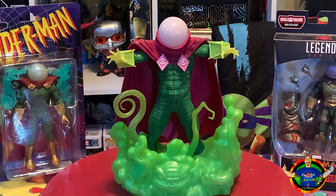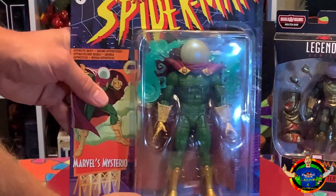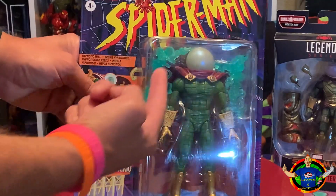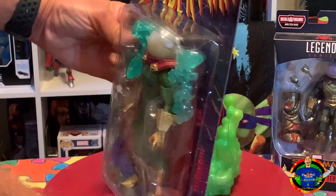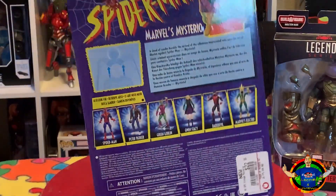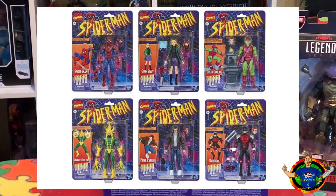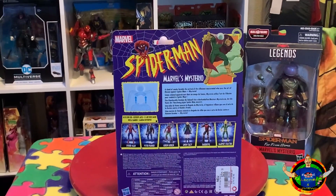You can see the colors on this one, it just pops — it looks really good. We have two Marvel Legends here as well. Let's take a closer look at them. On the left we have the retro card reissue of the Mysterio. This one came with some extra little smoke accessories. Let's go ahead and flip to the back so you can see all the other retro card Marvel Legends that came out prior to this one.